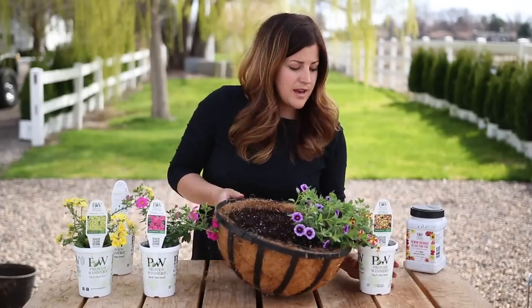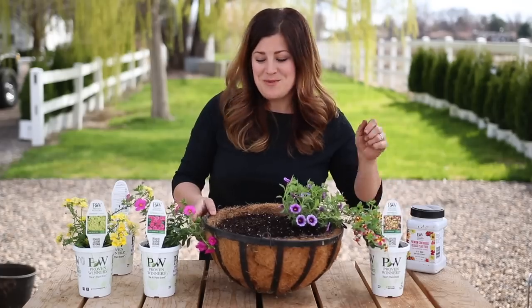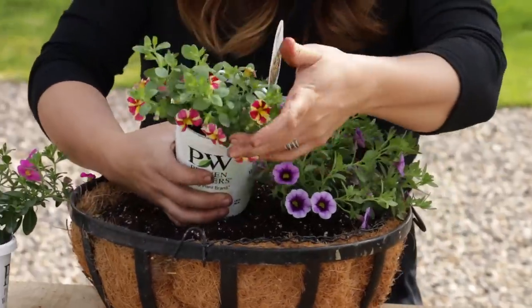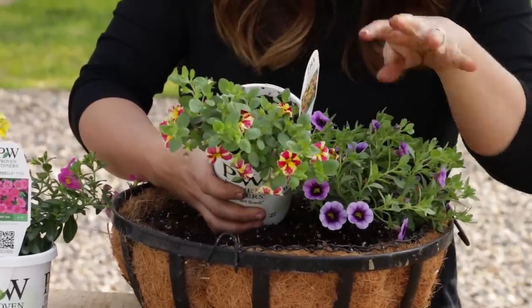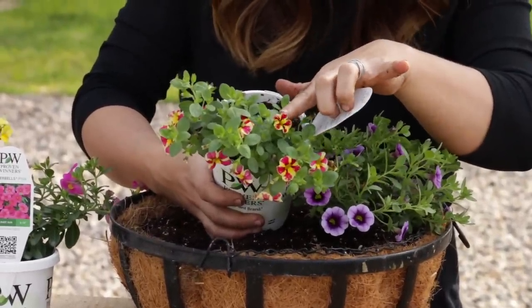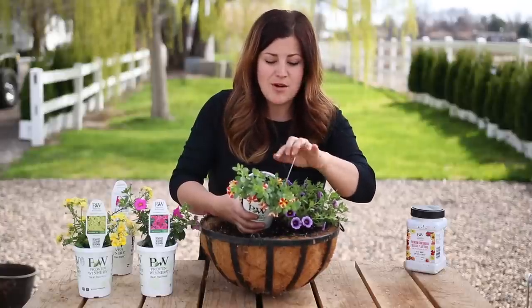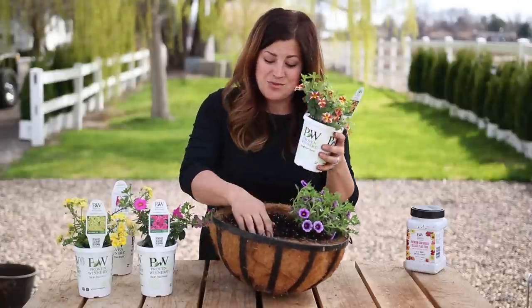I'm going to twirl it around a bit and then I'm going to do this Superbells Holy Moly, which has some pretty amazing color. It's like a bright pink and bright yellow. Some of the blooms are kind of clear with very distinct coloration, and some are a little bit more mottled. I just think it's a really neat plant.